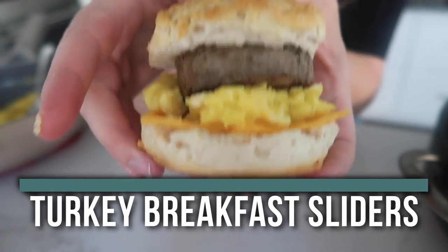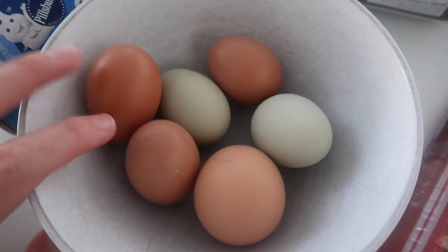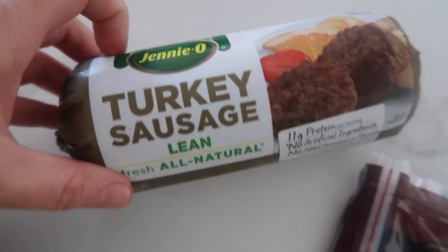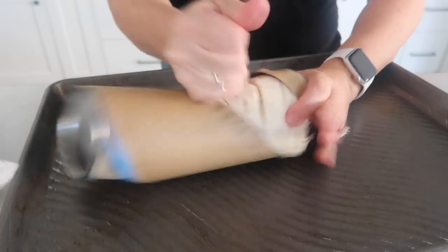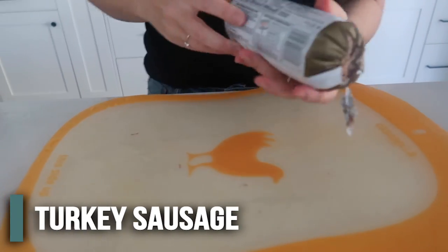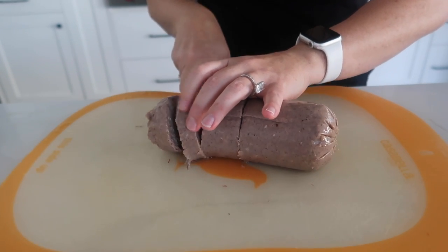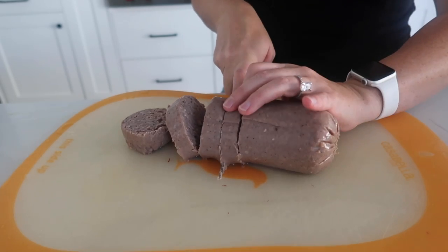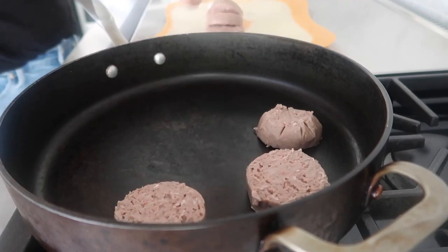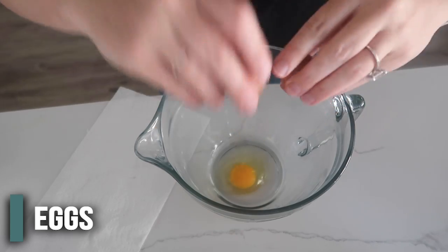The next recipe is turkey sausage sliders. For this recipe you need some biscuits. It calls for five eggs but we're gonna use six because they're kind of small. Then we have some lean turkey sausage and some cheddar cheese. First, bake your biscuits according to the package instructions. While those are baking, get everything else ready. The original recipe says to cut the sausage into 10, but I only have eight biscuits so we're cutting it into eight slices. Heat up a skillet and put the sausage slices on. While those are cooking, crack your eggs and get those ready too.